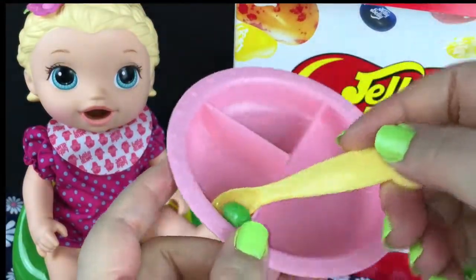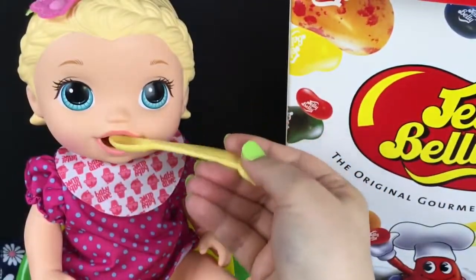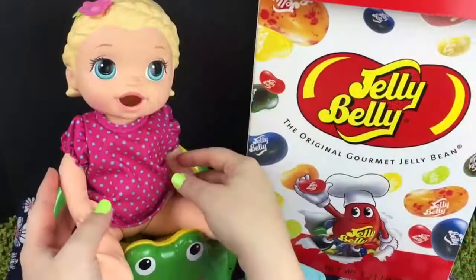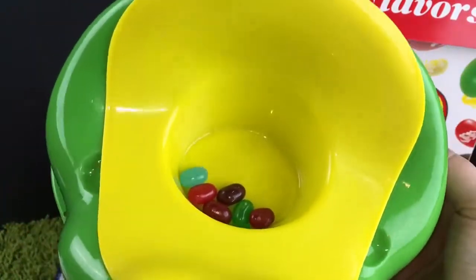All right guys, one more bean. It's a beautiful green. Will she like it? Yum. Look guys, she ate all her food. I wonder if she went in the potty. Let's take off her bib. Did you go potty? Can you guys see? She went poo poo in the potty. Look at that jelly bean poop.